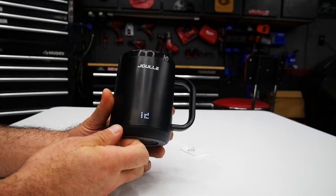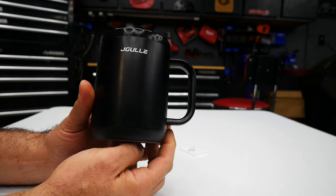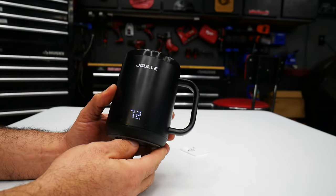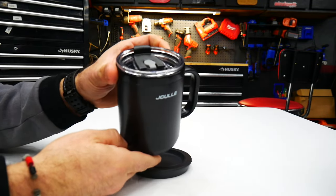It has a built-in rechargeable battery and heating elements with an adjustable temperature on the front, which is going to allow you to keep your beverage warm for up to two hours. Let's take a closer look at this mug.